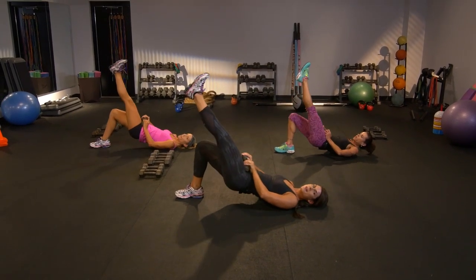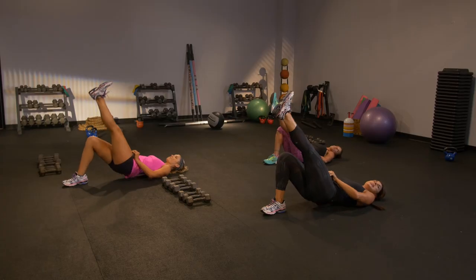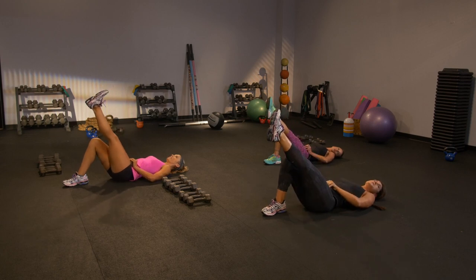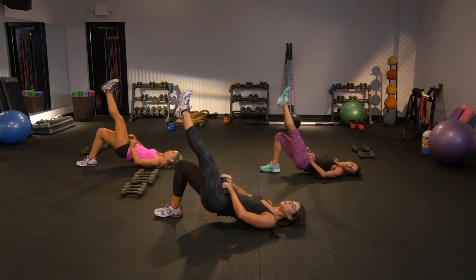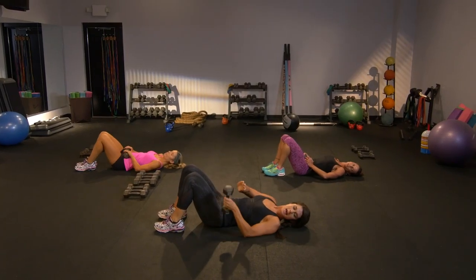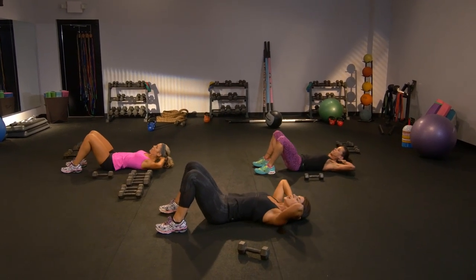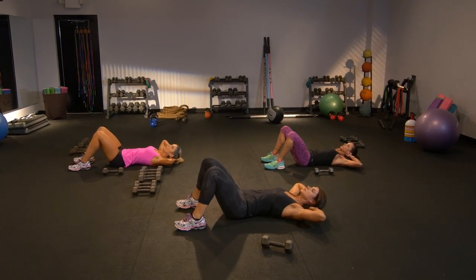Lift, lower — you feel it, I know you do because I do. Keep it going, you've got four. Up and down — simple movement, but it'll give you so many benefits. Release this weight front. I want you to place your hands behind your head — you're not going to pull on the neck, don't do it. You're going to lift up slowly here. Lift up and down — chin is off the chest, don't tuck. You've got eight from here.